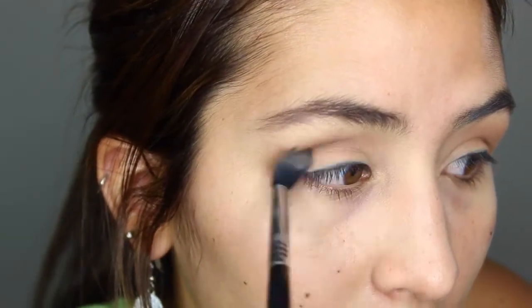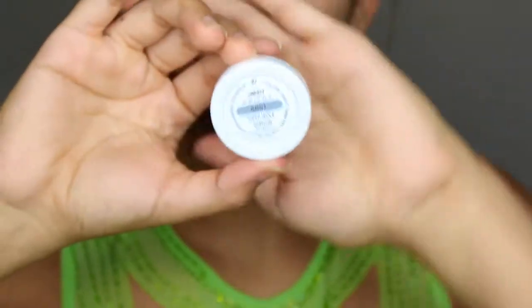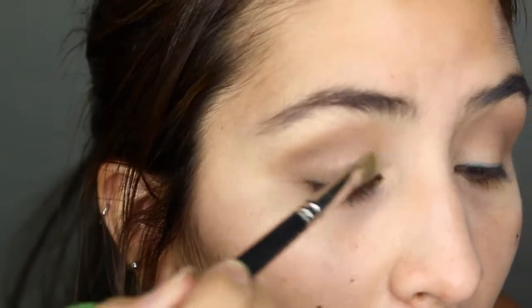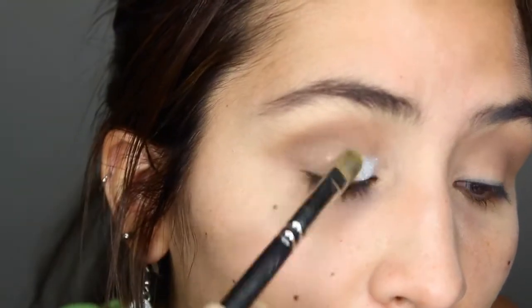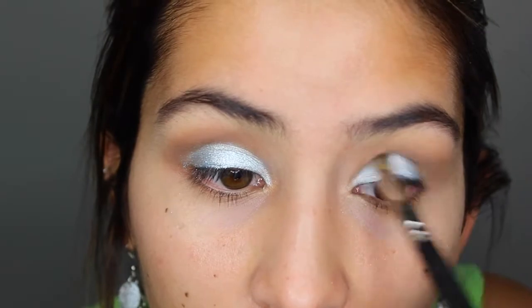Then we'll go with the second color and just build it up little by little — it's going to be very simple. Our main show is going to be this eyeshadow by Colourpop called Liberty. It's an amazing super shock eyeshadow, kind of foiled. I completely love it and the pigmentation is amazing, especially for the price — five bucks.